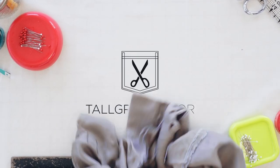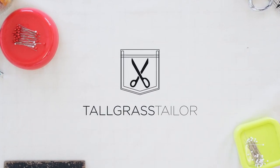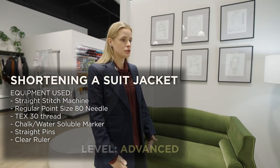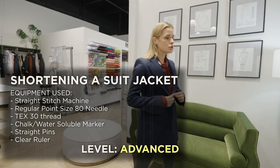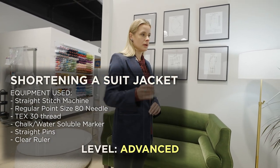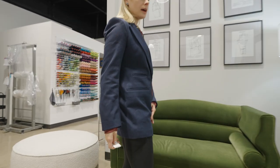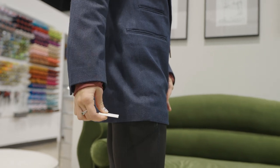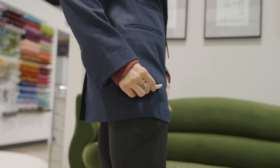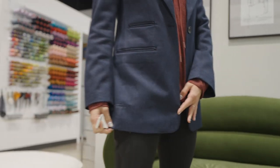Today we're going to be looking at how to shorten a suit jacket. This is actually a suit jacket of mine, and I'm going to be shortening it to a more petite length. I'm looking in the mirror here with it on, and I'm going to take a piece of tailor's chalk, look at this chalk line in the mirror, and then start to flip it up.